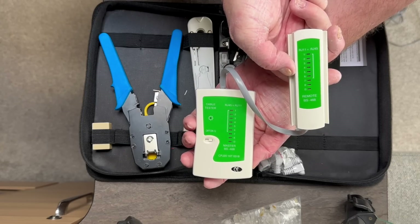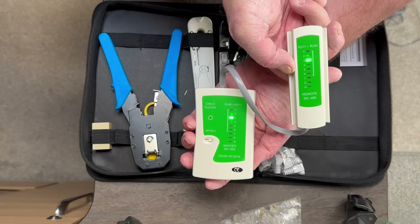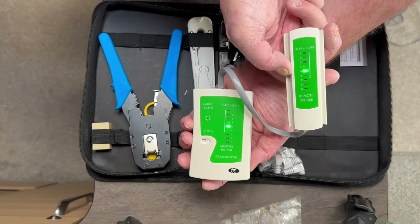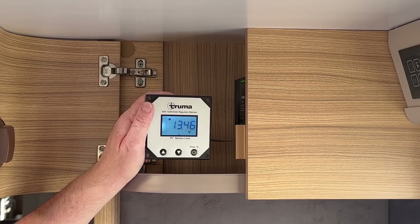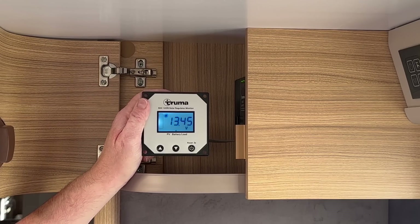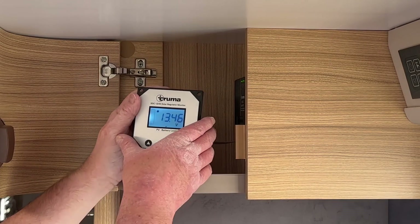Now that the cable is made up, I'm going to plug it into the controller and make sure it all works, and then we can get on and install it. With it all plugged in, it's working perfectly. I'm quite happy with that — that means we can crack on and do the installation.